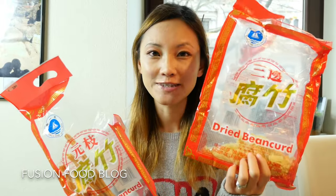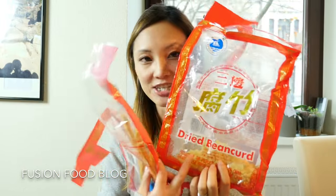Besides all those kinds of tofu, we also have lots of tofu by-products. For example, dried bean curd — I will call this dried tofu — and these are the skins from making tofu, and in Chinese called 腐竹. You also have this kind of tofu skin, which is like a sheet.